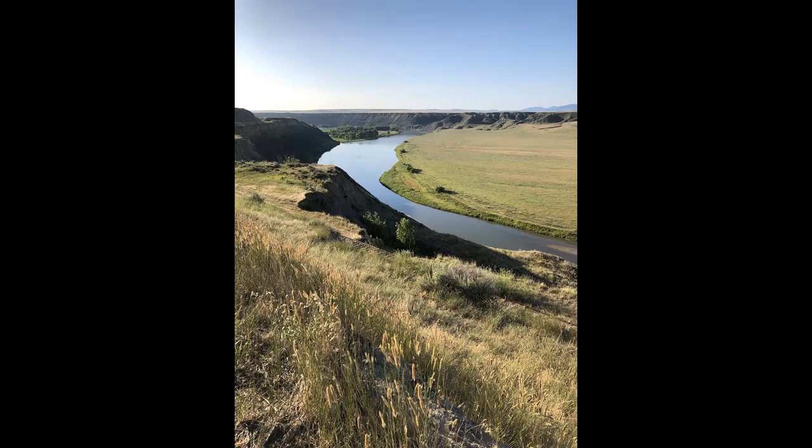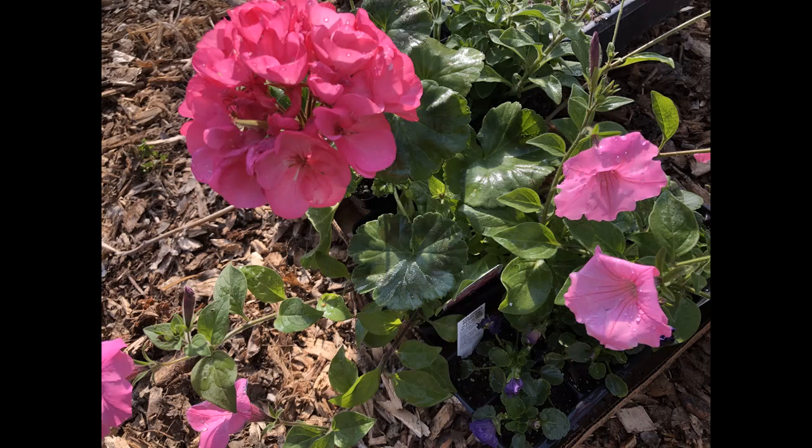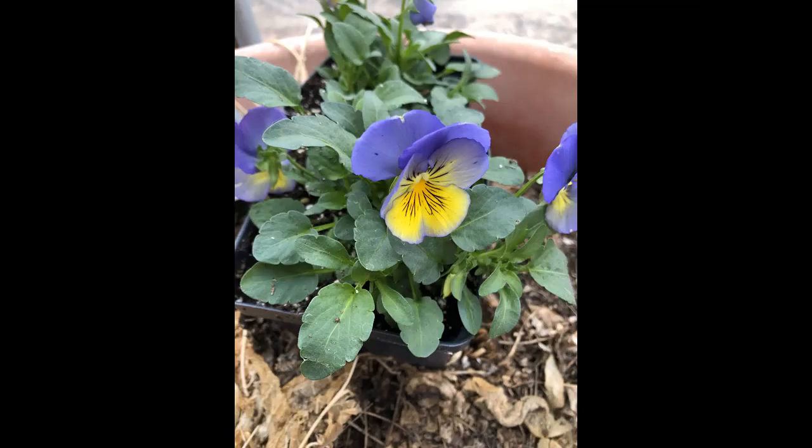Where do plants normally get nitrogen? In the prairie, before humans started doing what we're doing, they were able to get it out of the air for free, and the microbes process it. This plant I picked up at the greenhouse — I make one planter that reminds me of my mother and grandmother, so I have to have a geranium in it. That's what my grandmother grew and she kept hers from year to year. This plant has been fed nitrogen fertilizer from day one, from the time the seed went in the ground — same with this pansy.